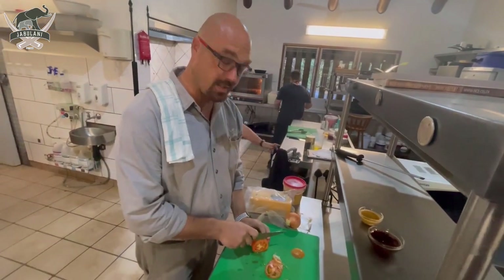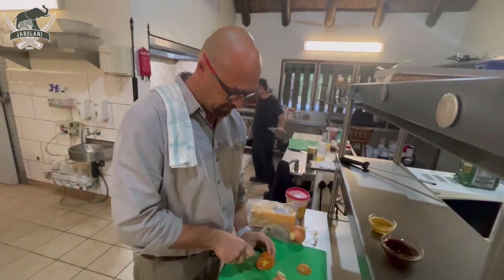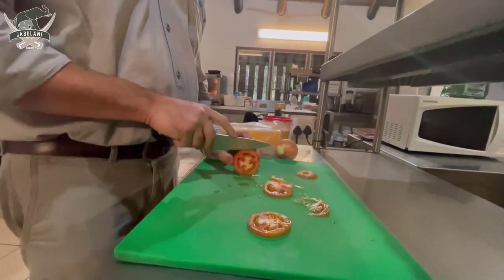I'm the worst person in the world at cutting tomatoes. You always have to have a sharp knife, which I didn't start with. So my tomatoes didn't work out very nicely.